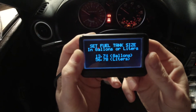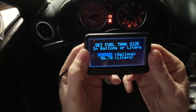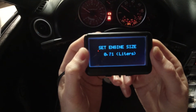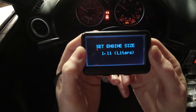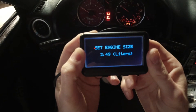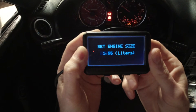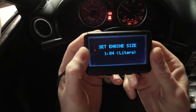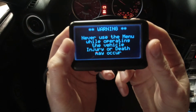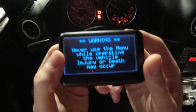If you hold this down it will skip in 10-digit increments. Now select engine size — good old Miata, we're going to call it 1.8 on the dot. I held it down too long so it jumped, but we'll get it back to 1.8 liters and select. There's a little warning — don't touch this while you're driving, pretty common knowledge.